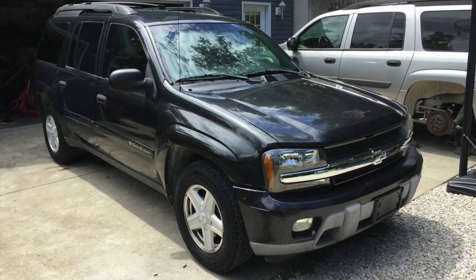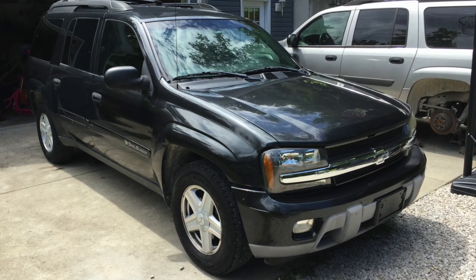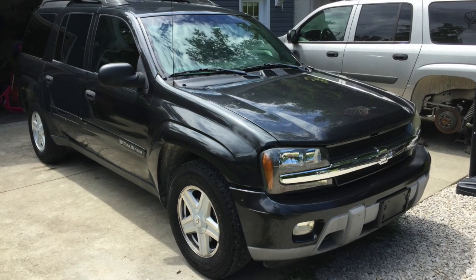In this video, I'm going to be replacing the blower motor on this 2003 Chevrolet Trailblazer Extended with a 4.2-liter six-cylinder engine.